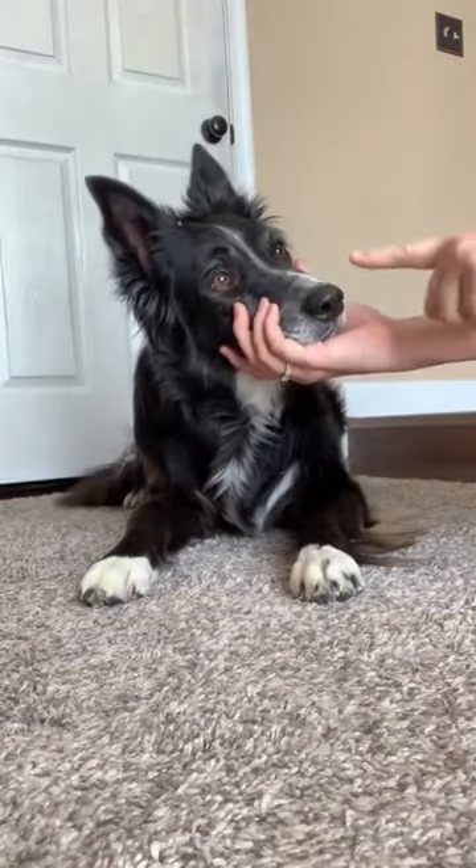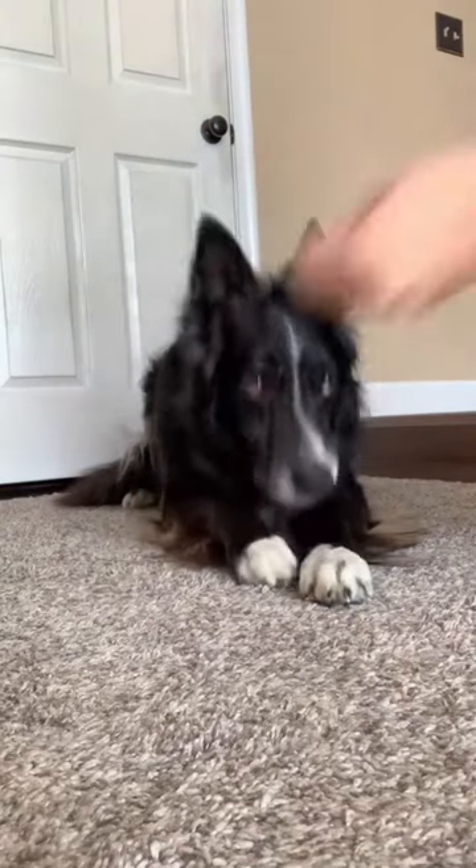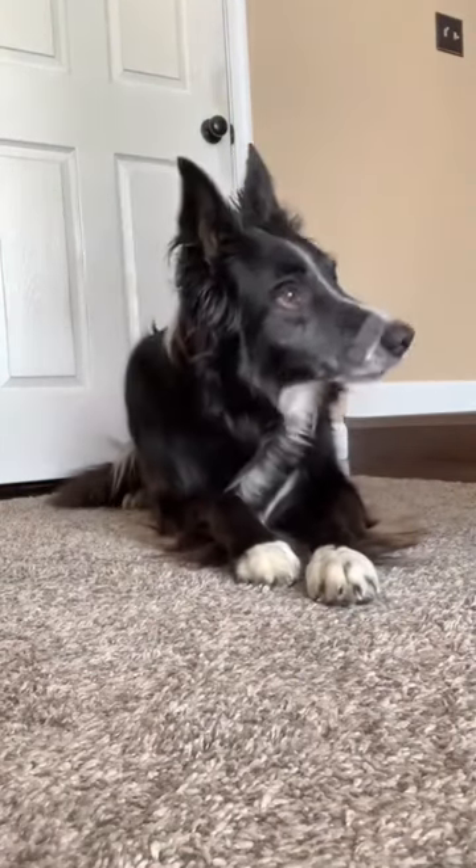First, you're going to put a single piece of tape on the dog's nose. Each time your dog touches his paw to his nose, you're going to reward.